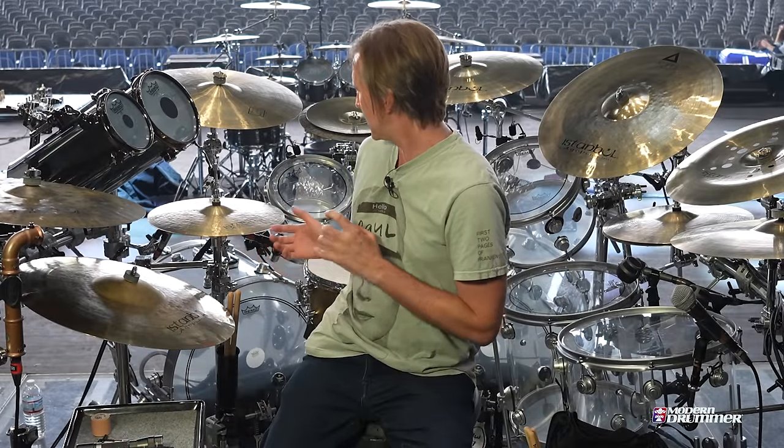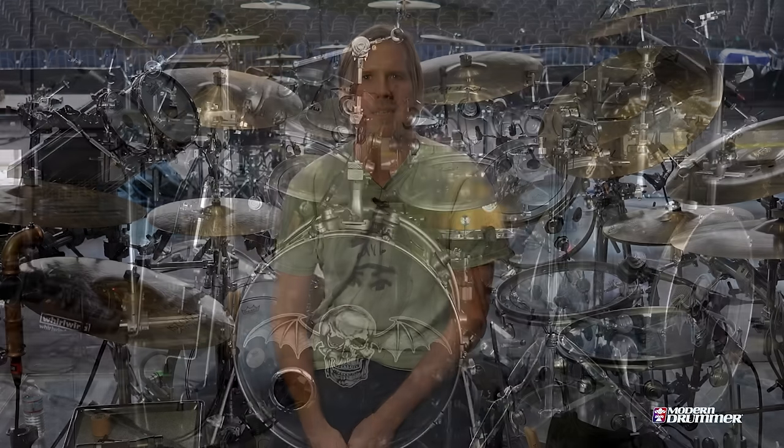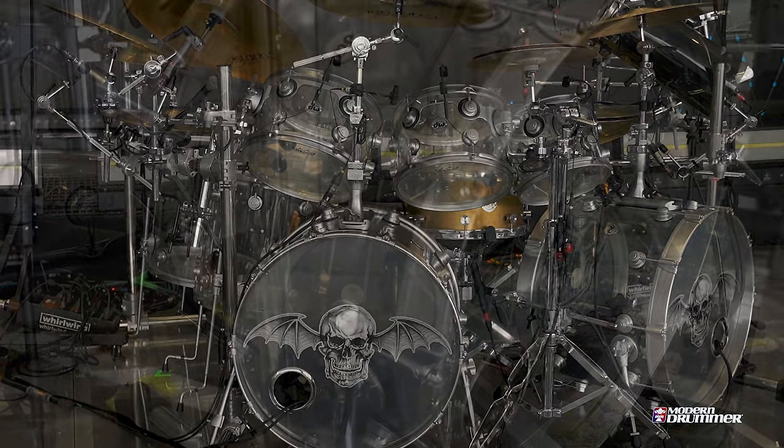DW was kind enough to make me this acrylic double kick drum set. I've only used acrylic snares in the past, but this time around I was very interested in using acrylics across the board, and I was pleasantly surprised with just how much punch and warmth they had. I still love wood drums, but the impetus behind it was with our production and video walls — we have this plexiglass drum riser. The lights shine through the shells, and the aesthetic is pretty awesome.